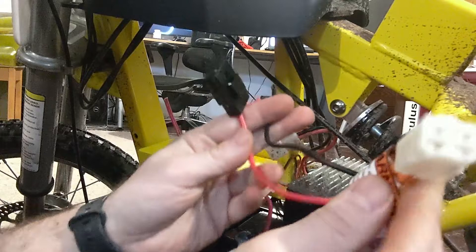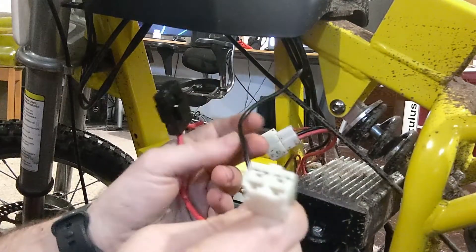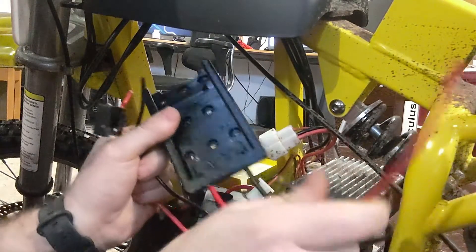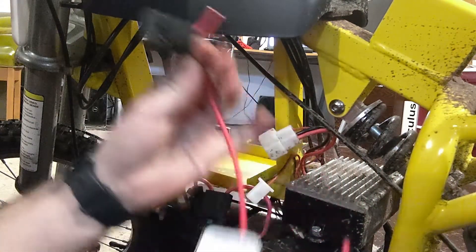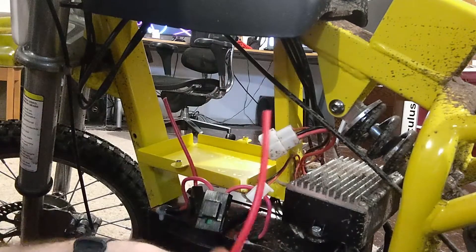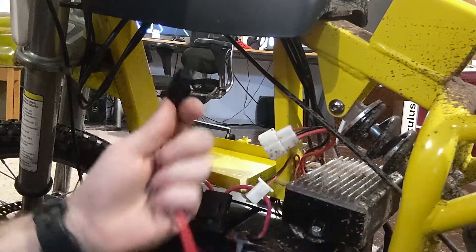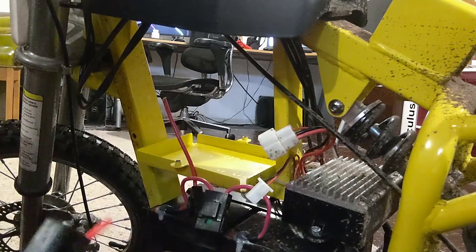Here is the battery plug I just cut off the batteries — we're going to reuse this. The way we're going to wire this together: take your new mounts, take both of the red wires, connect them together, and connect them to the red wire from the plug. Do the same with the black — take both black wires from both of your mounts, connect them together, and connect them to the black wire coming from the plug we just cut off. And that's all there is to wiring this thing.